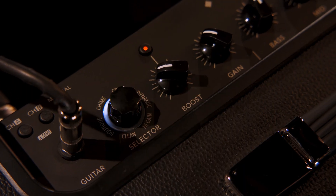The next amp setting on the Catalyst is called Chime. I'm going to try out some parts that are higher up on the neck to see how that feels.